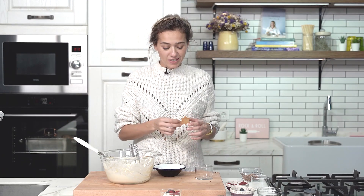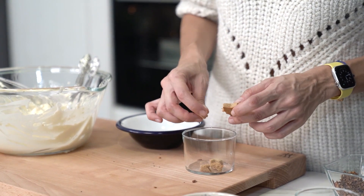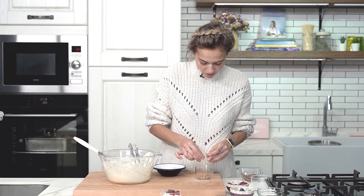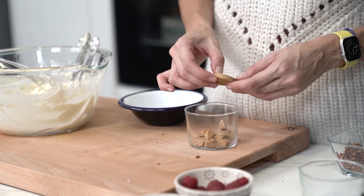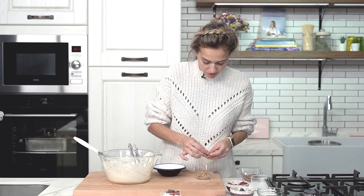Here I have some gingerbread man cookies that I've just baked — you can find the recipe on my channel. I'm crumbling some on the bottom of the cup. They smell so good. And gingerbread goes great with the whipped mascarpone as well.